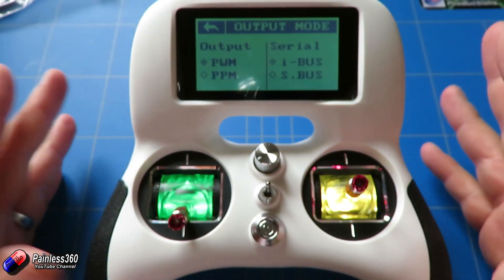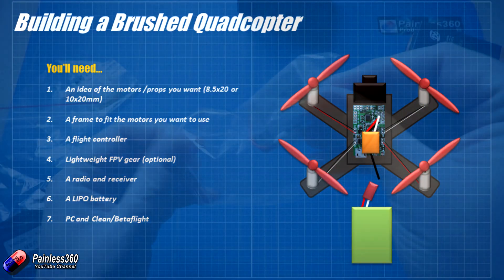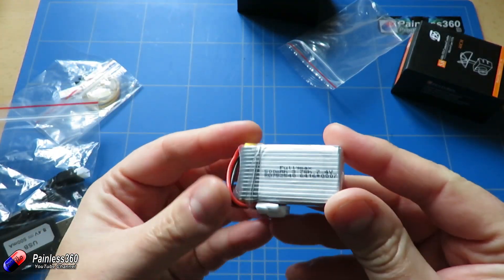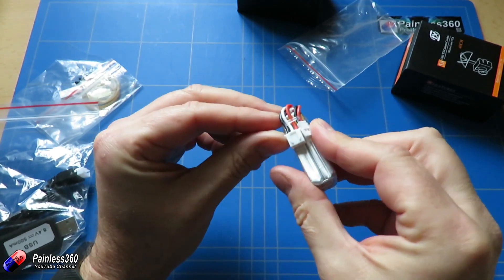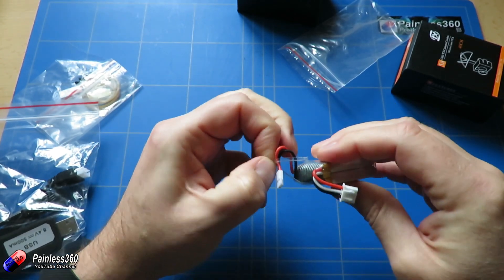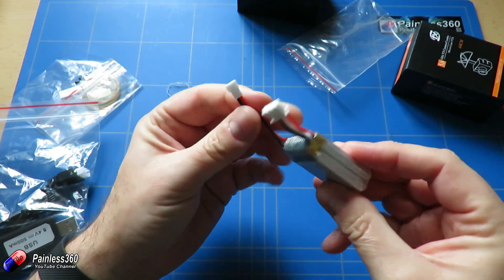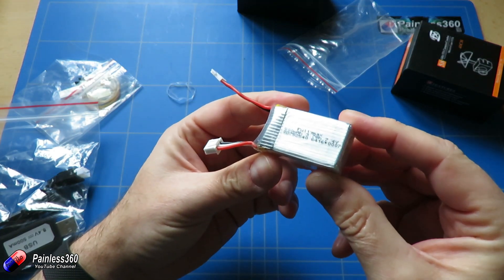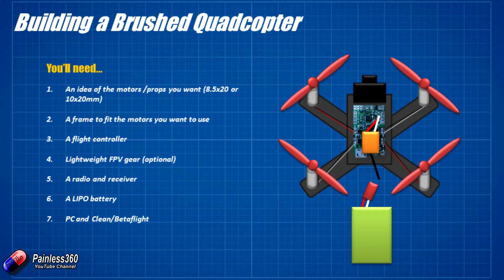We obviously need a LiPo battery. The one that comes as part of the kit is a little two-cell job and it's a whopping 500mAh. I think this may be a little bit big for the model - something like a 350mAh might be a slightly better option, but we'll give it a go and see how it performs with these larger motors. Finally, you're going to need a PC with either Betaflight or Cleanflight - the flight controller comes with Cleanflight already on it.